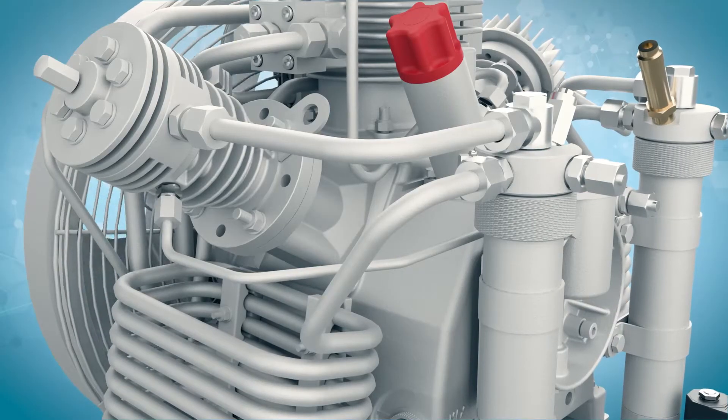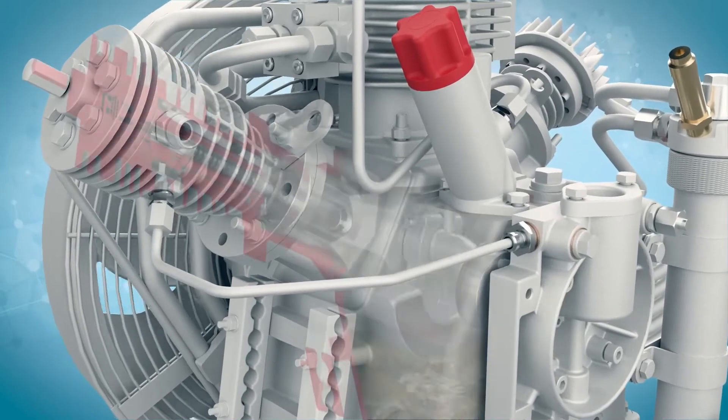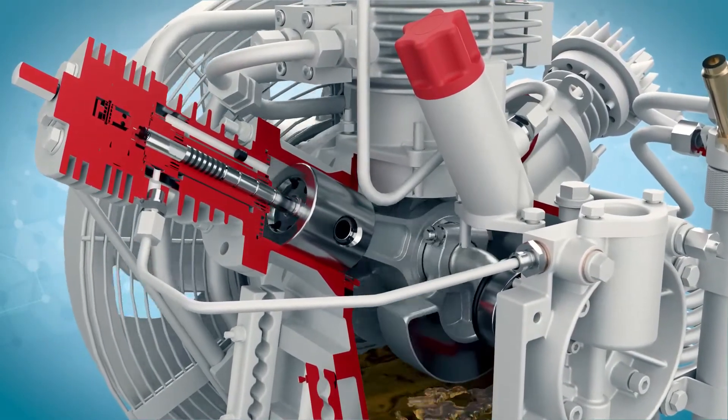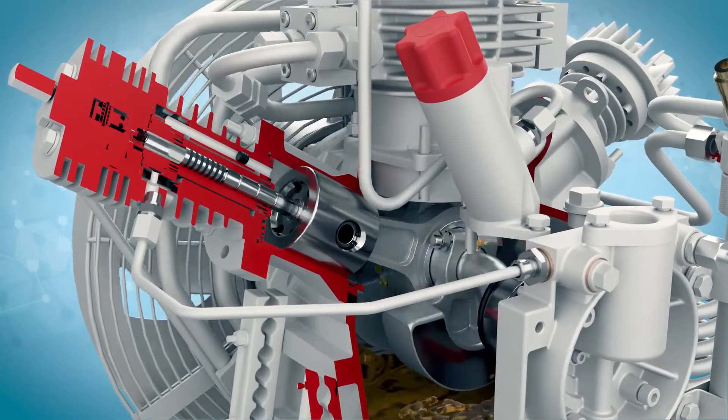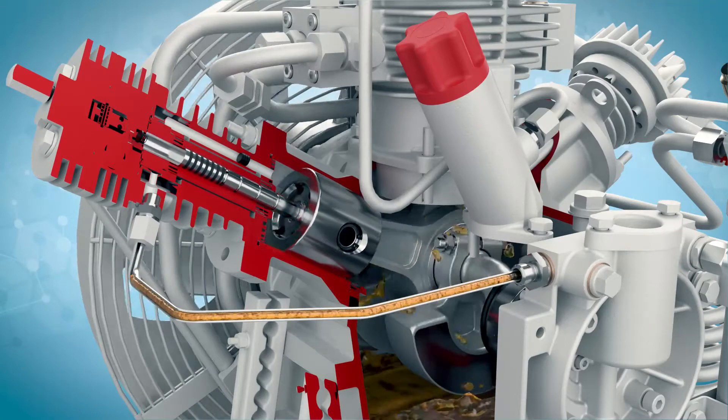The Bauer compressor features a low-pressure oil pump directly driven off the crankshaft, which pumps oil directly into the final stage of compression — the hottest stage — to provide cooler, more efficient operation, again leading to longer service life.